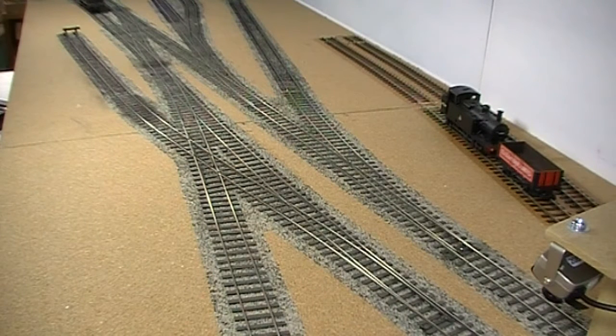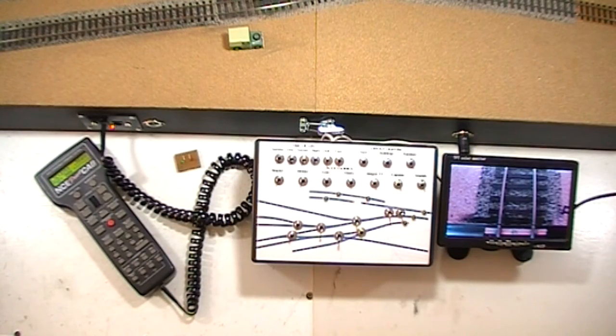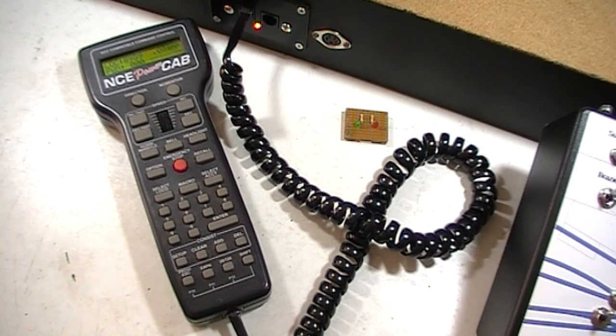I'll talk a little more about MERG when I talk about control systems. The layout control consists of three separate pieces with which we can control track power and hence locomotives, all of the accessories, and we can position the sector plate without having to peer over the top of the layout. DCC control is via an NCE power cab, and this controls only the locos — i.e. just the track power, nothing else.